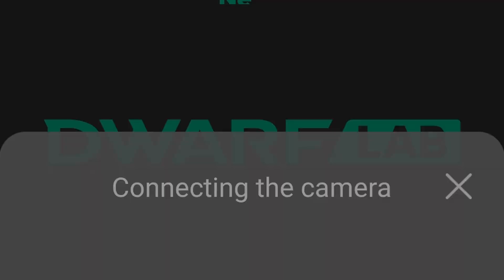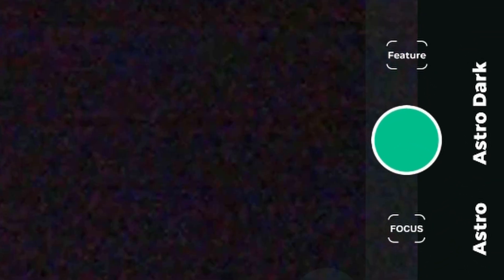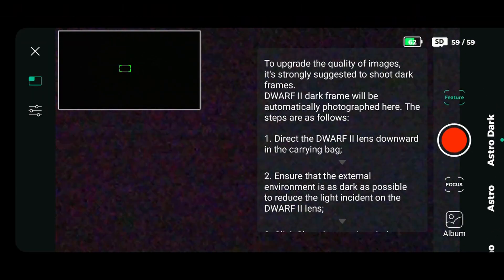Just place your Dwarf in a dark room — inside a closet, for instance — to have no light at all. Then go to the application, click on darks, and wait a bit for the Dwarf to take those darks.